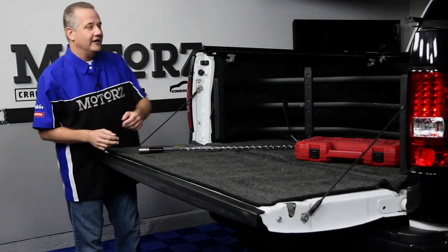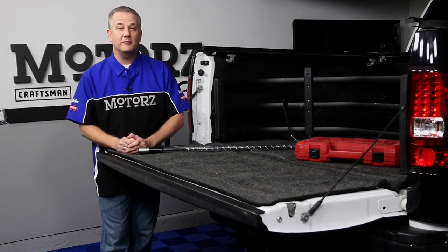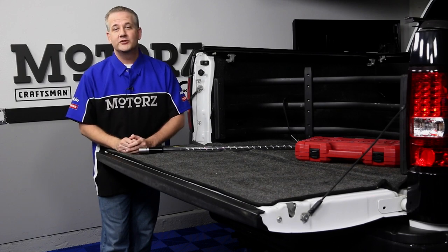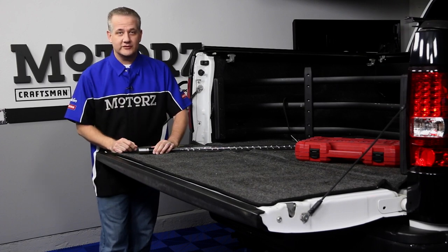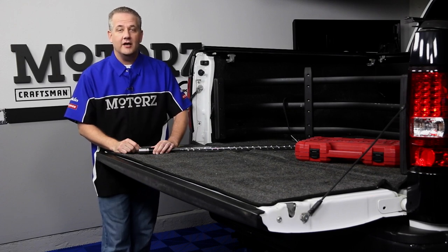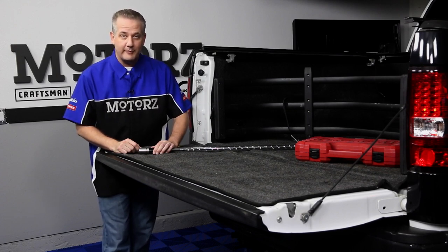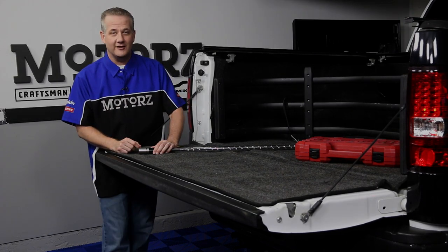Would you believe there's a driving school out in Arizona that has over 100 current model Dodge SRT cars — from Charger and Challenger Hemis and Hellcats to Viper ACRs? It's called the Bondurant Racing School, and Alan headed out there to get an exclusive interview with legendary race car driver Bob Bondurant, along with his wife and Bondurant President Pat. Together, they discuss their partnership with Dodge and Bob's love affair with the Viper ACR.